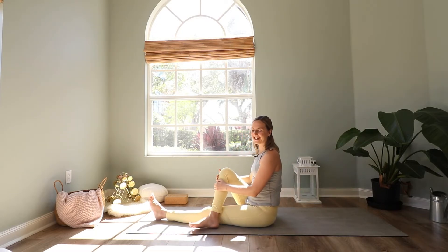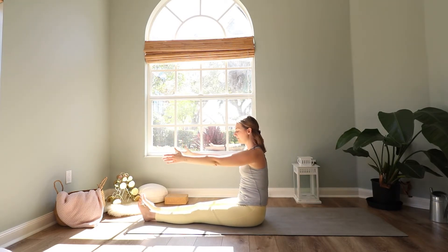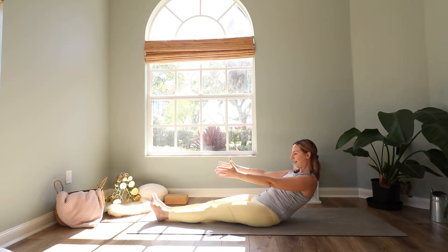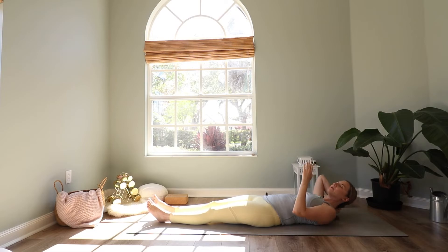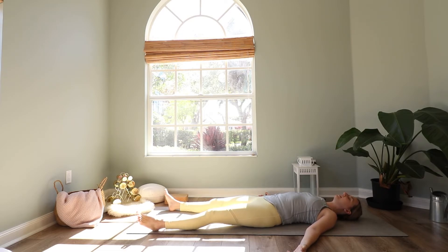Then come back to center. Extend your arms in front of you and then slowly, vertebrae by vertebrae, roll down — a little slower. Slowly roll down until your head relaxes down on the mat. Spread your arms out wide, let your feet fall to the sides. Let's take one more deep breath in here — hold the breath in, a little more — and then exhale. Shavasana.